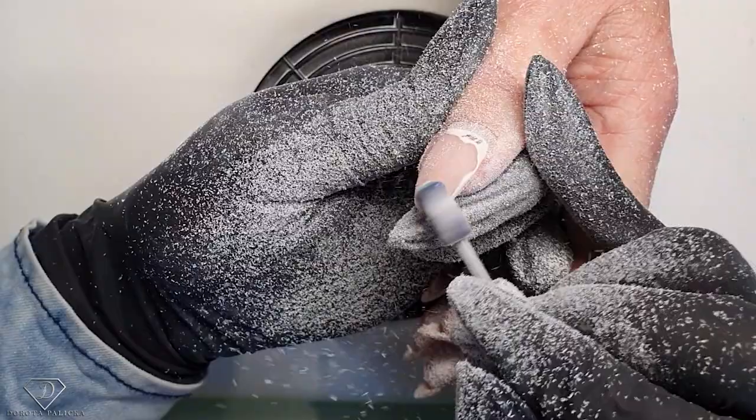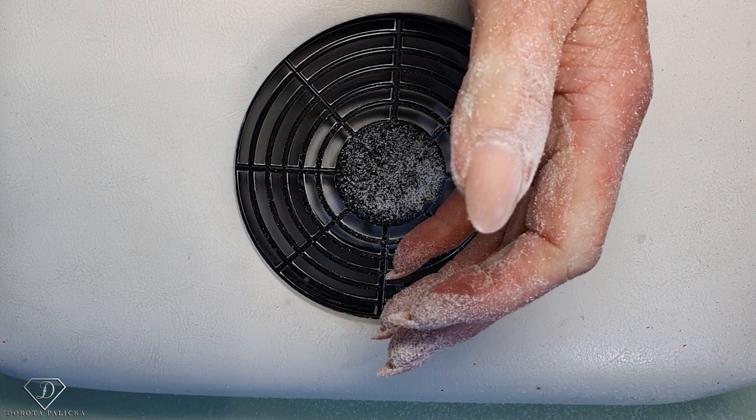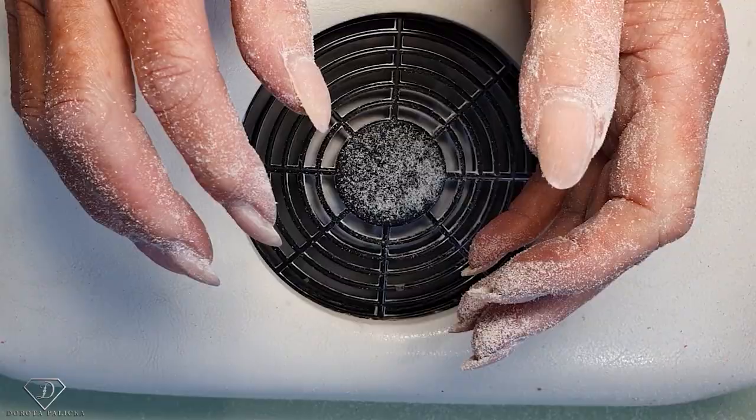I'm trying to keep the same pressure all over so I don't create holes when I'm removing the product — this way it is much easier to do the rebalance as well. Now I'll clean the dust, clean all the dust.